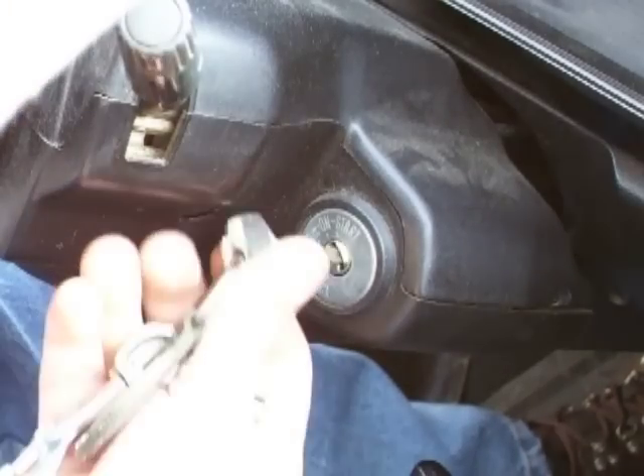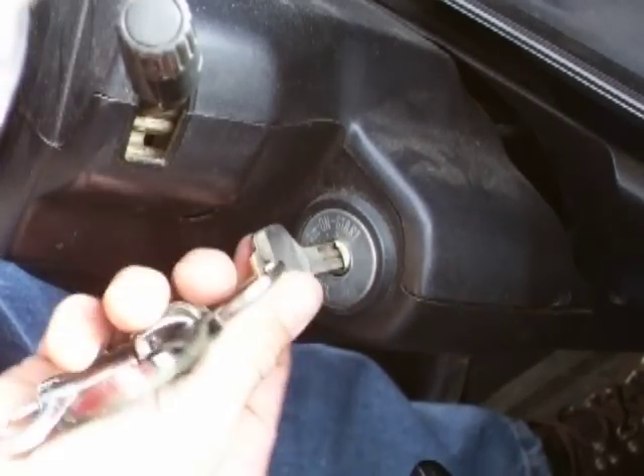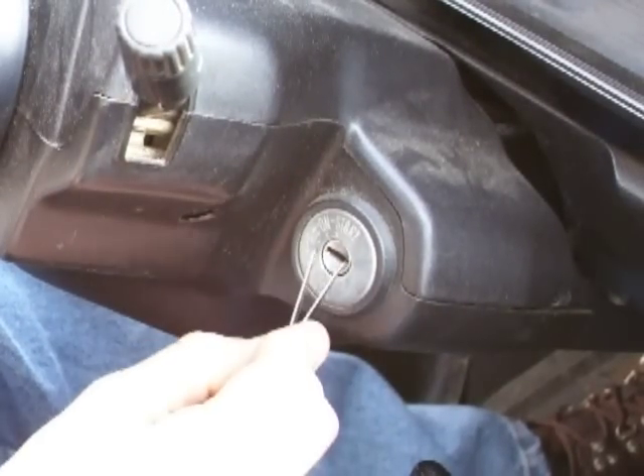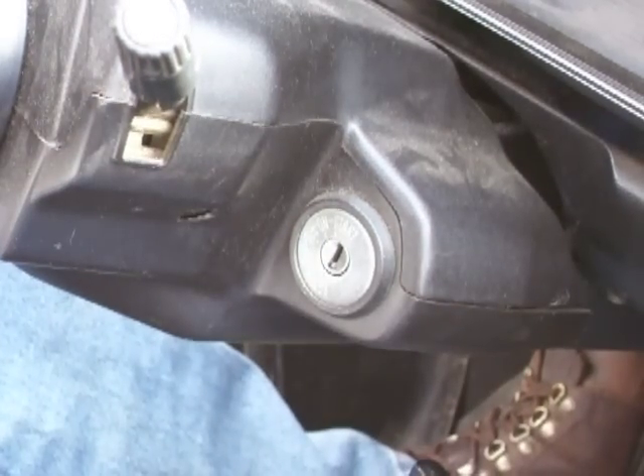I'm always wondering if you can stick the key in while it's going, and the answer to that is you cannot. And that's it. Enjoy it.